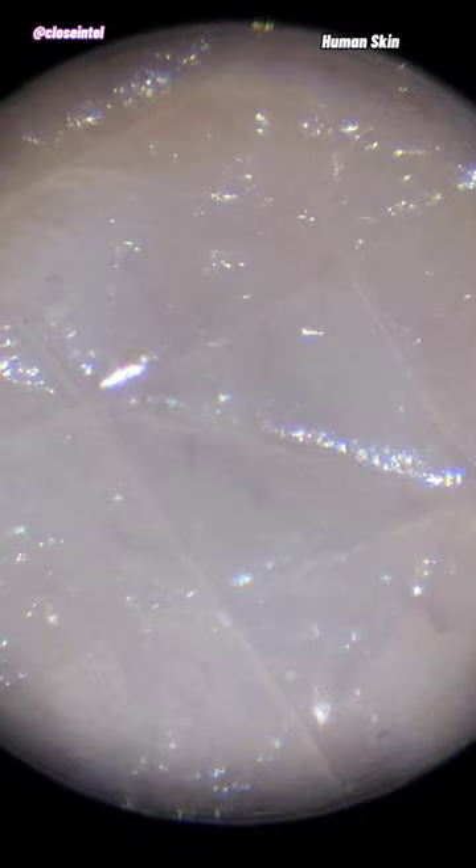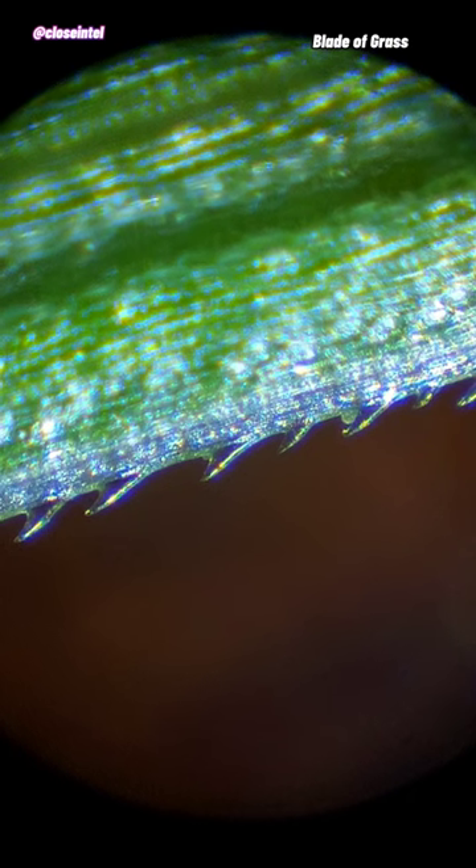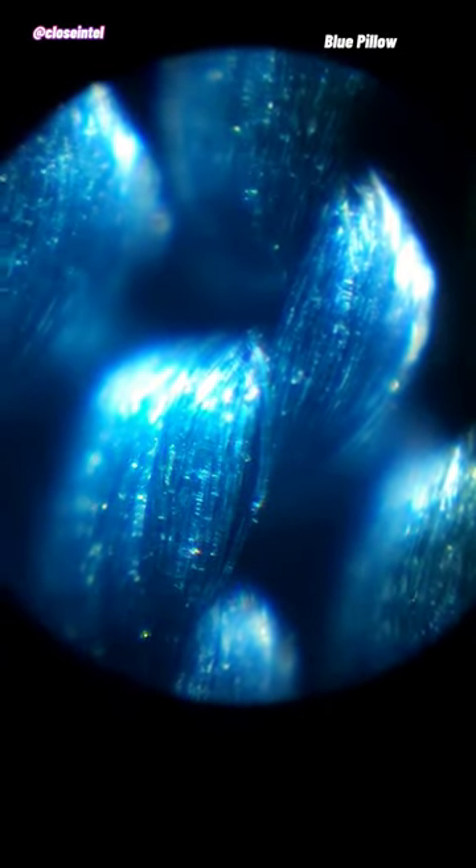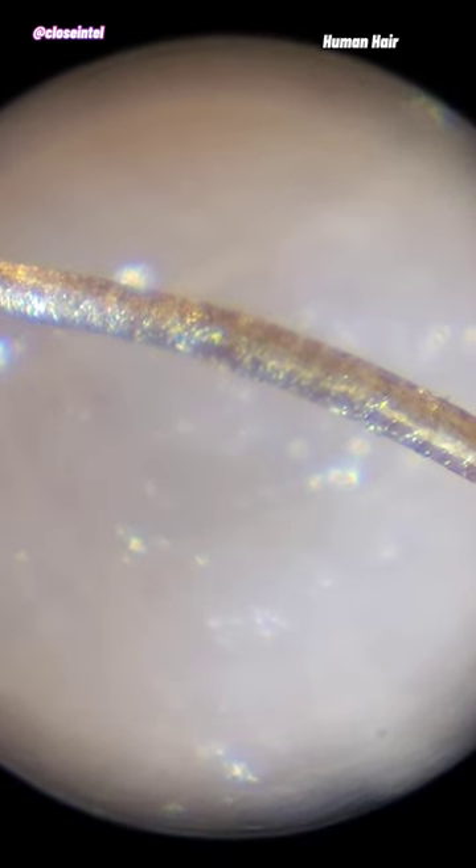Overall I think this is a decent little microscope for the price and is a great way to introduce someone into the hobby. If you're interested I'll leave a link in the comments and in my bio, and as always, thanks for watching.